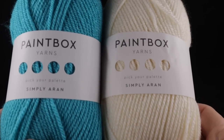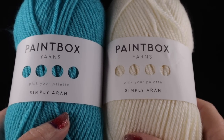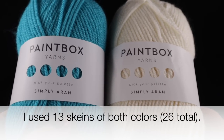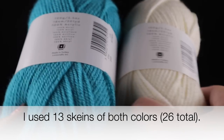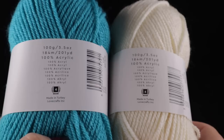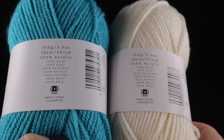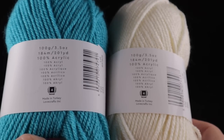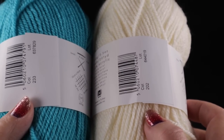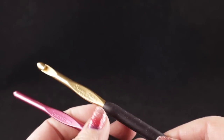I'm going to be using Paintbox Yarns Simply Aran — this is an aran or worsted, number four weight yarn — and the number of each color you need will be written across the bottom of your screen. Each skein has 100 grams, 3.5 ounces, or 201 yards of yarn. This is 100% acrylic. The blue is color number 233 and the champagne color is color number 202.